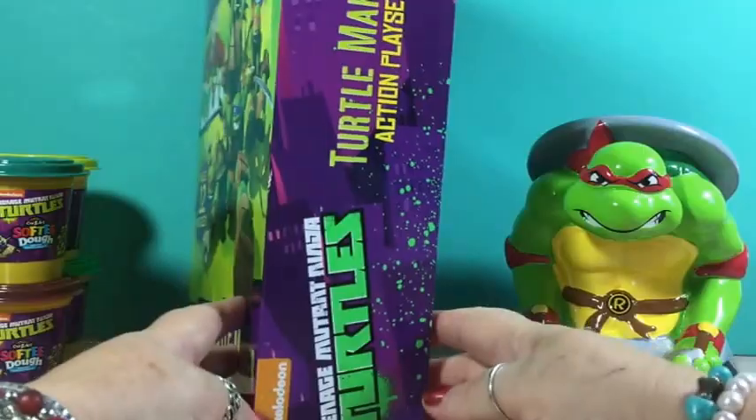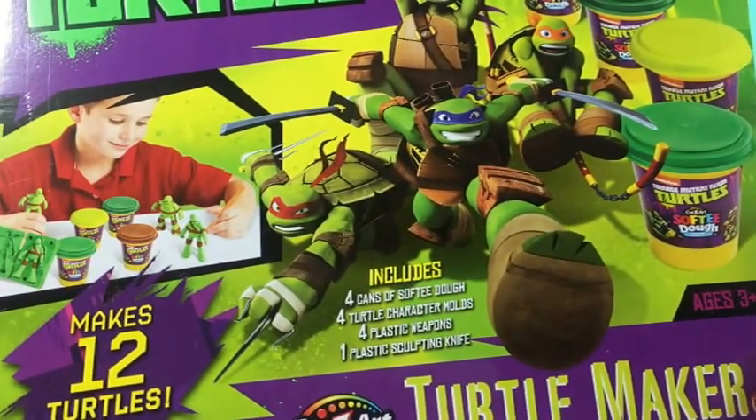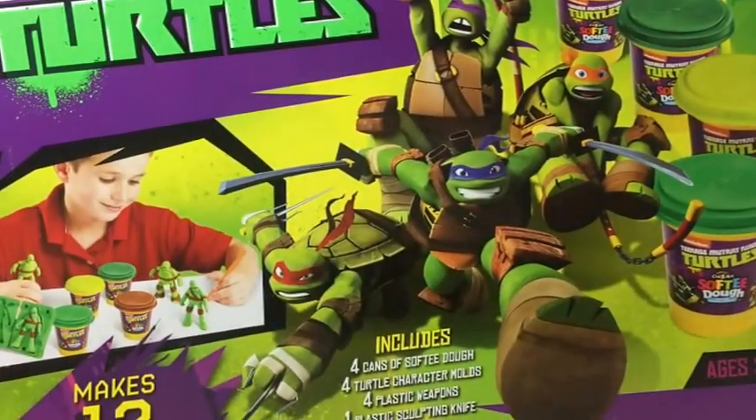Let me see here, this is the side of the box. The back of the box. It includes four cans of softy dough, four turtle character molds, four plastic weapons, and one plastic sculpting knife. Okay, let's get the box unpacked.